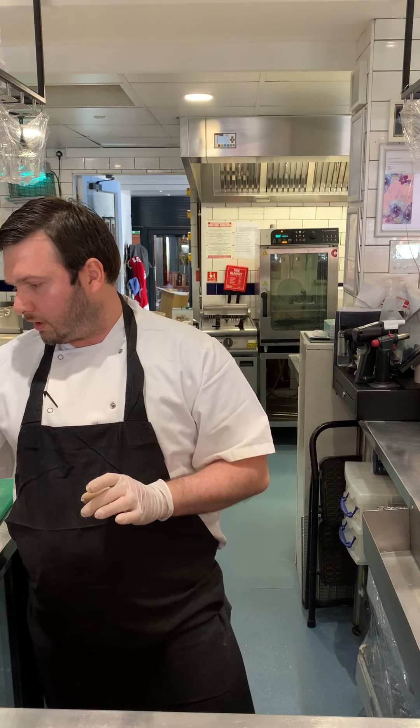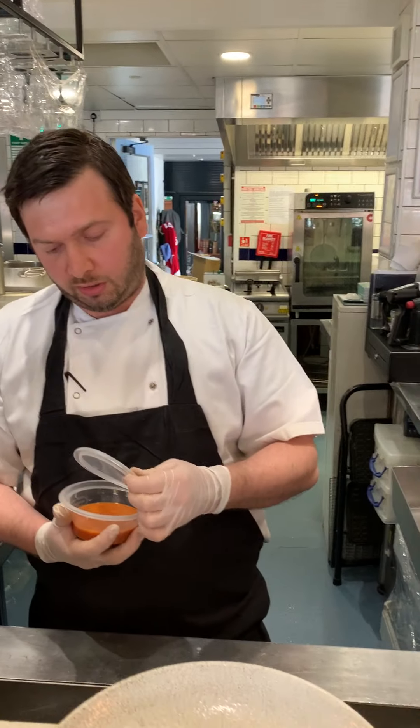We have some lovely basil oil, nice and green, and then we've got micro basil as well. So we're going to start with the tomato sauce.